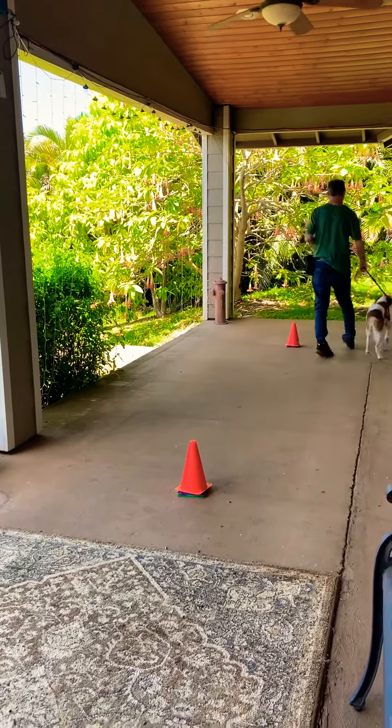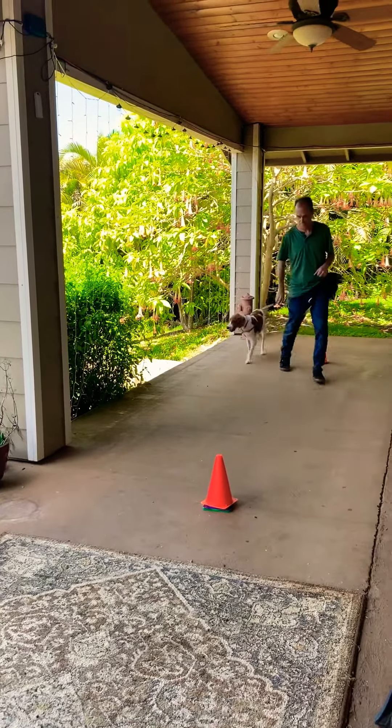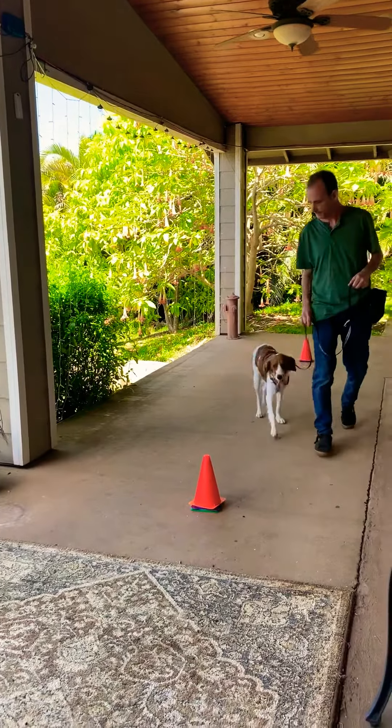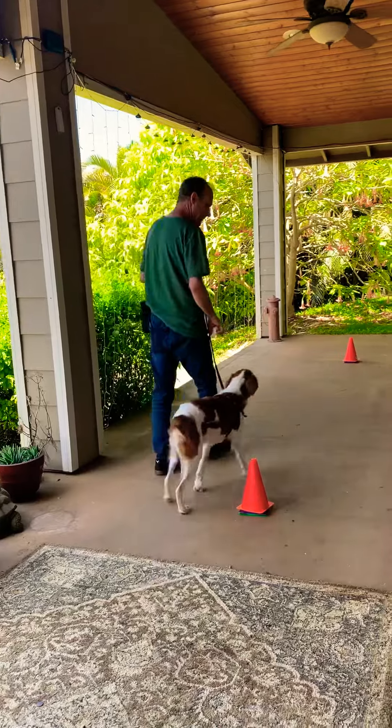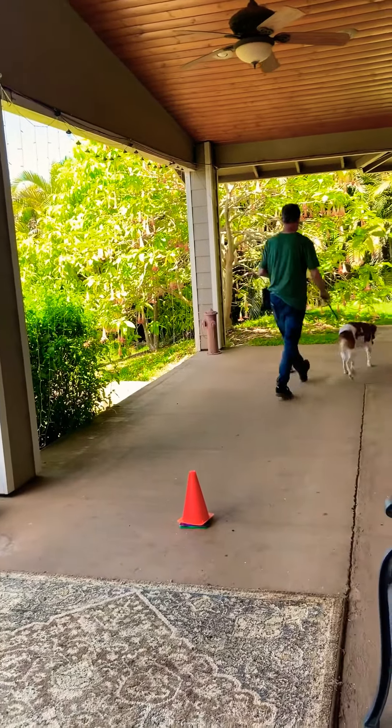You're going to tell your dog, 'let's walk.' And when he is walking nicely, you're going to say the word 'yes.' Feel free to reinforce with treats as needed.